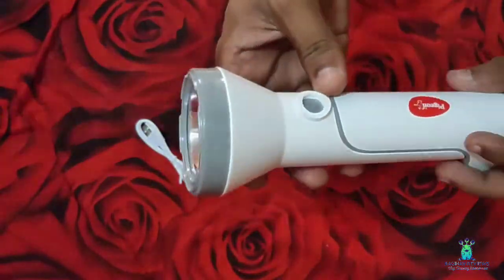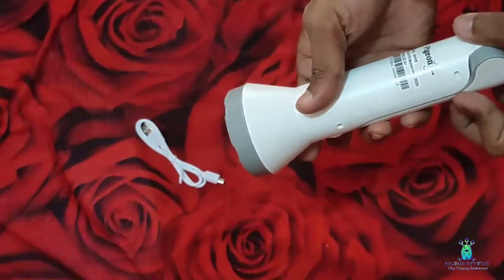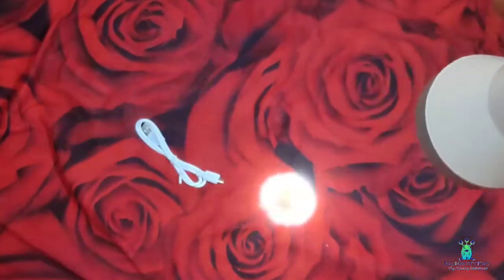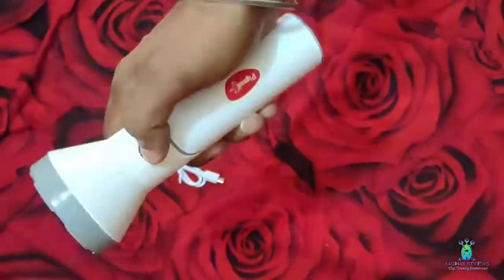I will show you the specific details. The torch is very bright with a light display. There is a light mode and a semi-light mode. There are 3 types of buttons, and there is a torch light intensity setting.